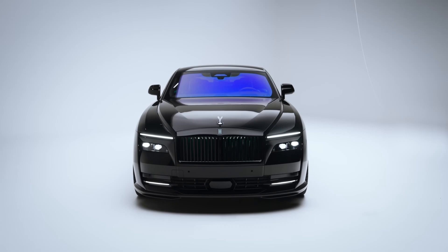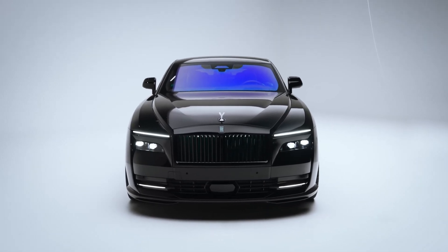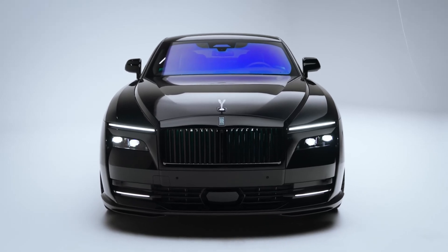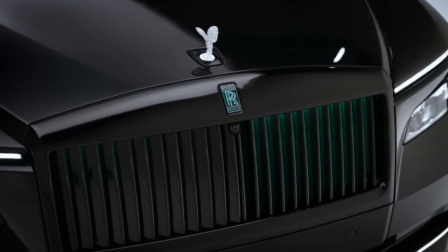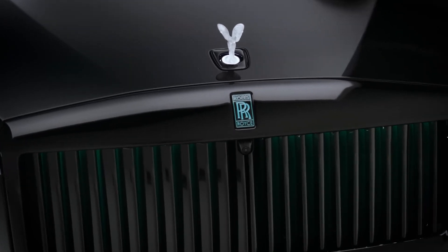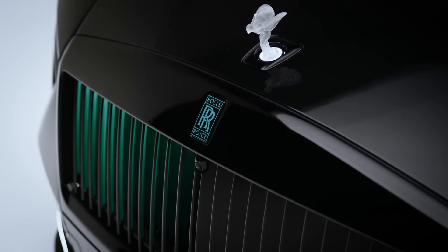The profile is adorned by deeper side skirts, while the tail gains a lip spoiler and diffuser fins. The tuner claims that the extra components are not only for show, as they are said to reduce front lift, improve airflow, and achieve an optimal aerodynamic balance.